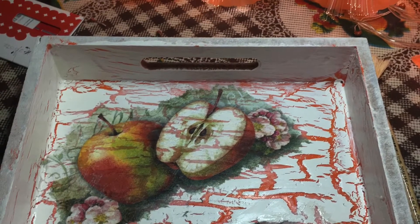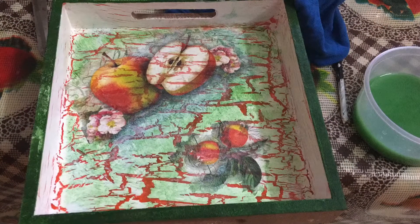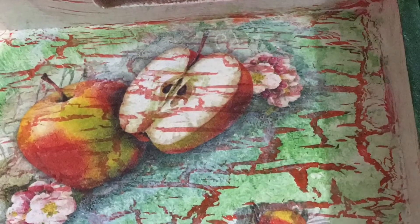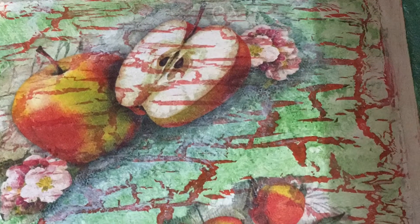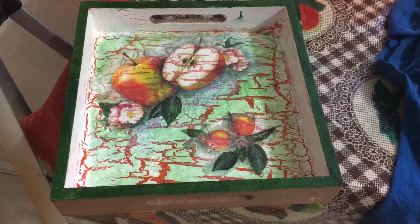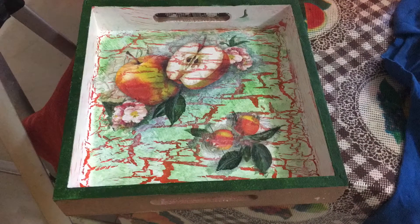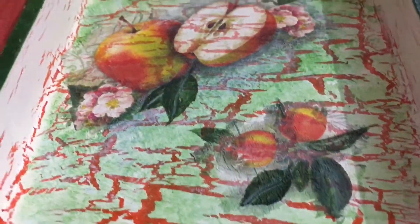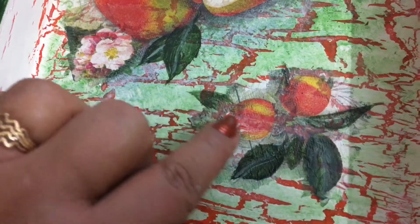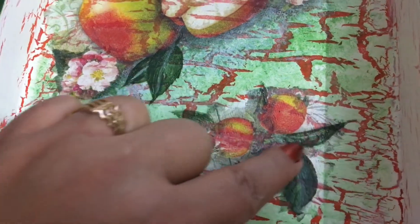Now this has completely dried. I have applied a little bit of green color around the apples which I had stuck. There are no leaves near the apples, so to give it a fine finish I painted a few leaves with my acrylic green color to blend nicely with the theme. The theme is basically apples, so I have drawn some leaves and highlighted the previous leaves with a slightly darker shade.